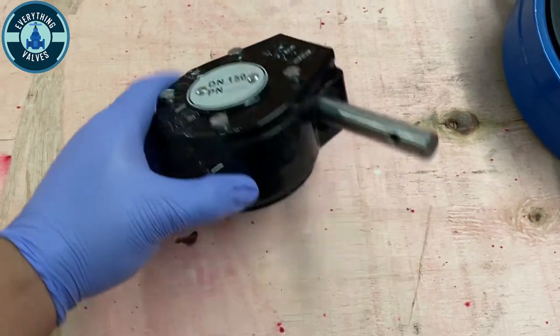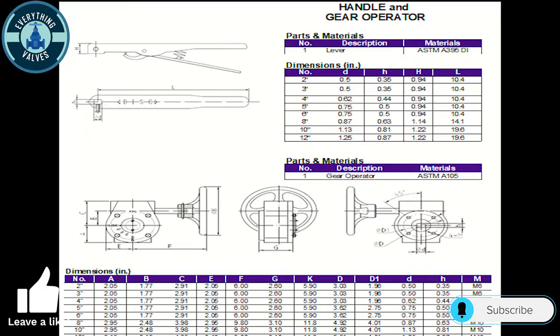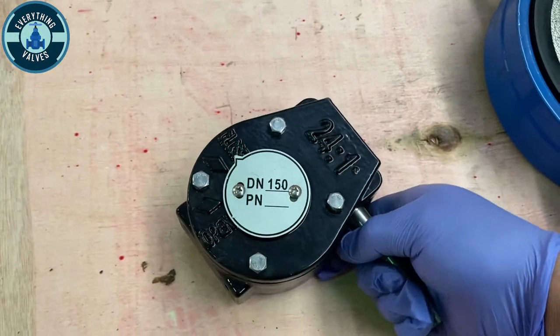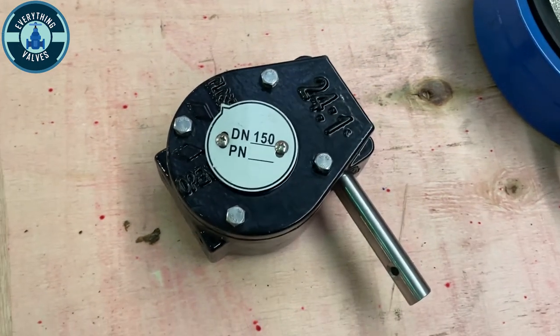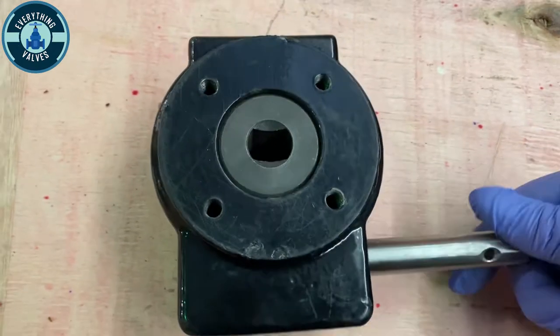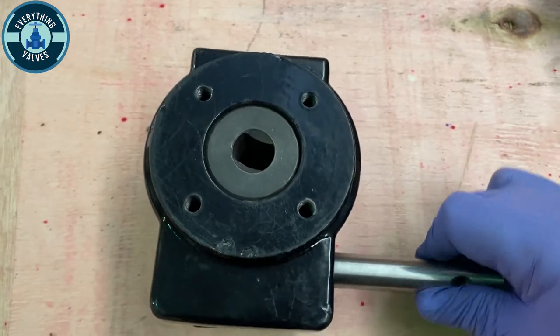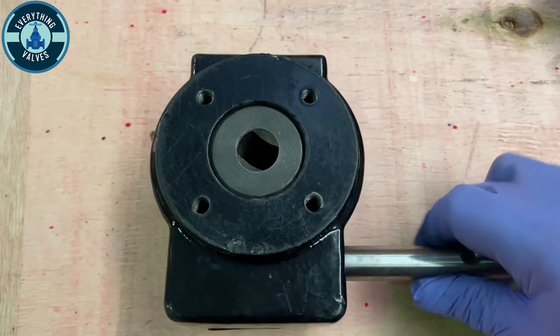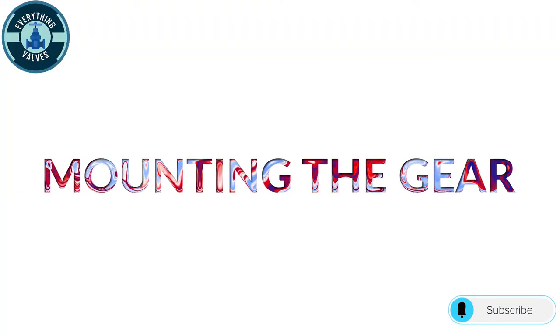Here is the gear that we're going to mount onto the valve. Here's the bushing inside, already fit with the double-D stem. Here is a spec sheet on the gear with all the dimensions — it has a ratio of 24 to 1. At the bottom it already has our double-D stem dimension cut. As you turn the shaft, it begins to turn the bushing, which will then open and close the valve.